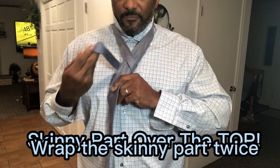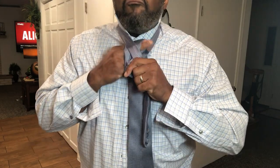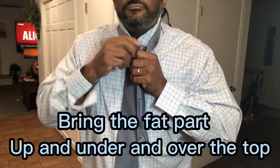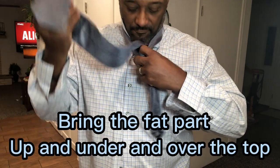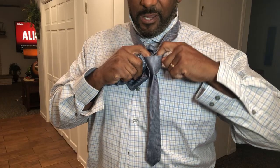You bring the other part, you bring it over again, but once you get it like that, you tuck this over, and then right where you see the little loop there that you made,